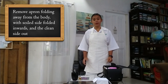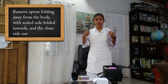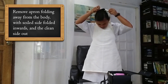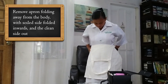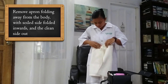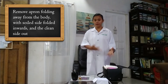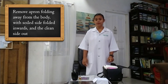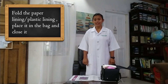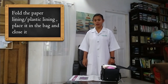Then we have to remove our apron and put it inside the bag. As we fold our apron, the dirty part should be folded inside and the clean side out. We have to fold our apron back again to be ready for the next client. Finally, we may now fold our plastic lining and our paper lining and place them inside our bag.